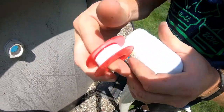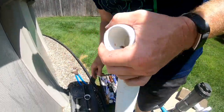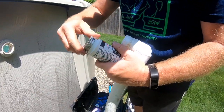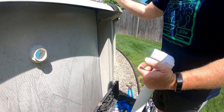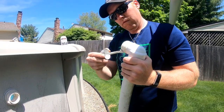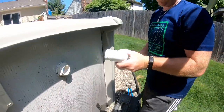Put some Teflon tape on there and some pipe dope on there, and now we can get this back in there.